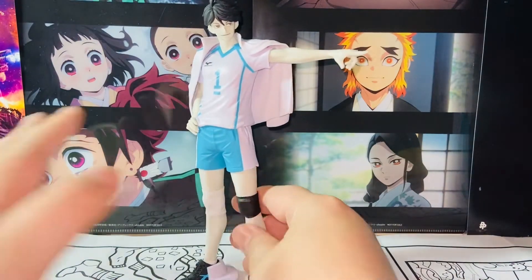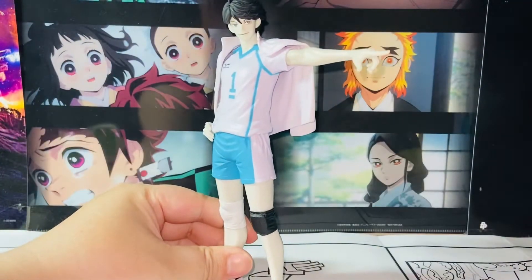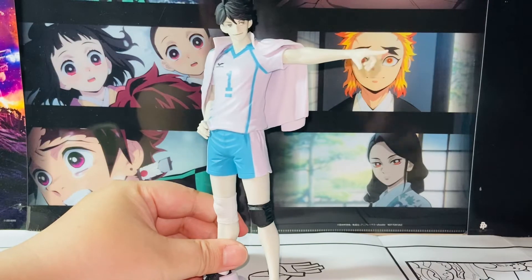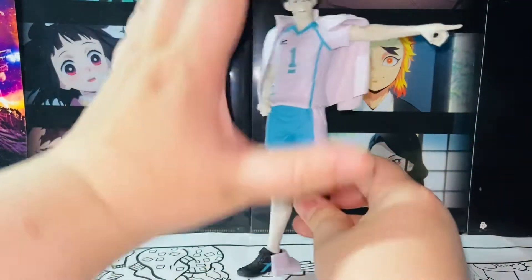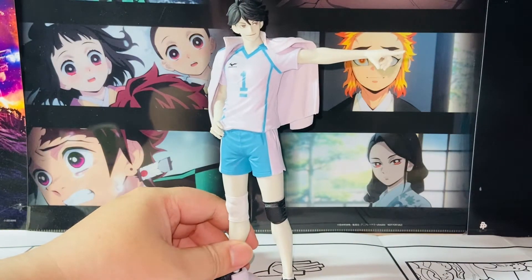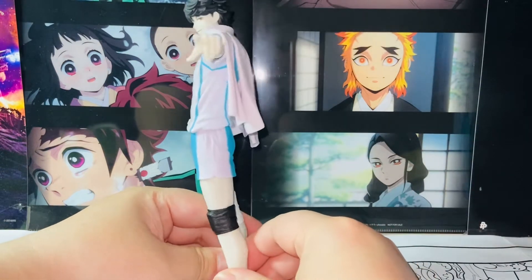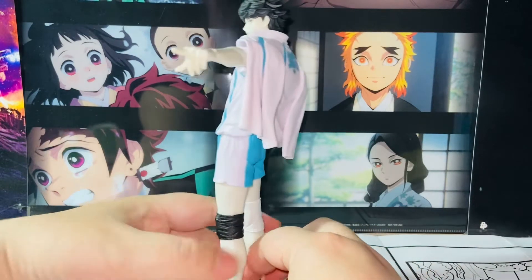Let's talk about the good stuff. This is almost an 8-inch figure — here's my hand comparison, it's close to 8 inches. I think the size is brilliant, it has a very nice feeling to it at this size, so that's a definite pro. The reason I picked up the special color version is this color scheme — it's very different from the usual anime colors.